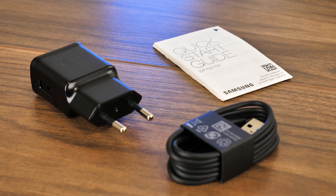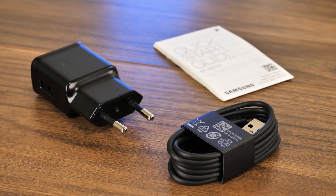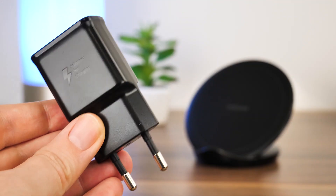Inside the box, along with the charger, you'll find a quick start guide, a fairly long USB to USB-C cable, and a European adaptive fast mains adapter.